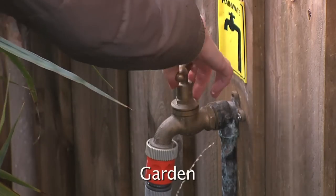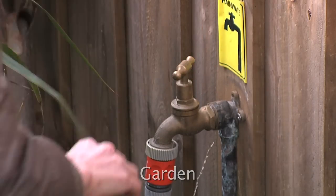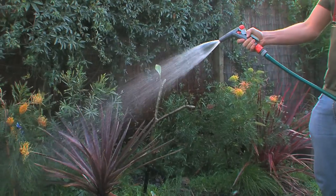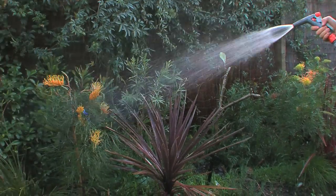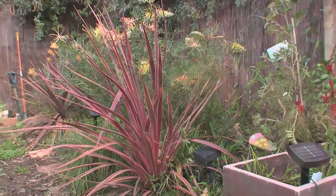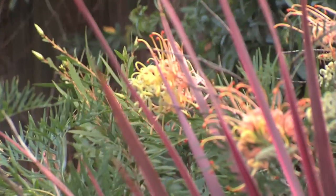One of the simplest uses of a rainwater system is watering the garden — no real issues with water quality. You may not even need a pump, but if pressure is required, a suitable pump can be added. Gardens need water most when it rains least, so while tanks can be useful, they generally won't provide enough water to get through a dry summer. The best approach to helping the garden survive dry times is to use mulch and drought tolerant plants and grasses.